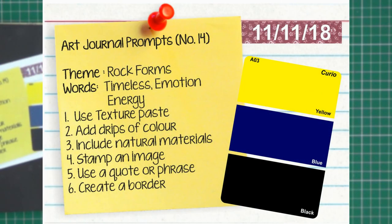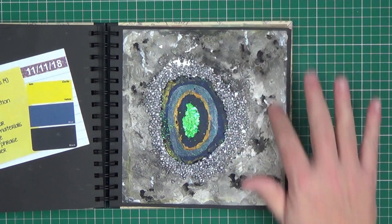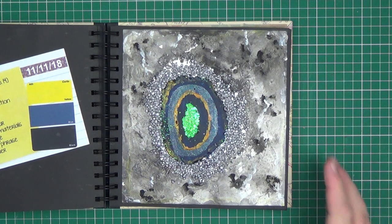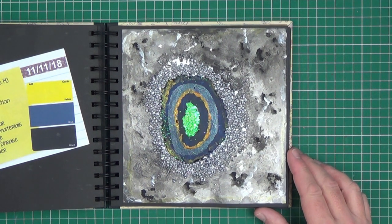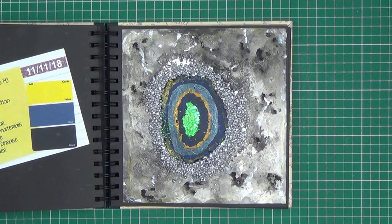Prompt number fourteen was 'Rock Forms'. The colours to use were yellow, blue and black. The keywords were timeless, emotion and energy. It said to use texture paste — I created the background using texture paste. Add drips of colour — that's how I've coloured the background. Include natural materials — in this case these silver-painted rocks. It also says to stamp an image, use a quote or phrase and create a border, none of which I chose to do.